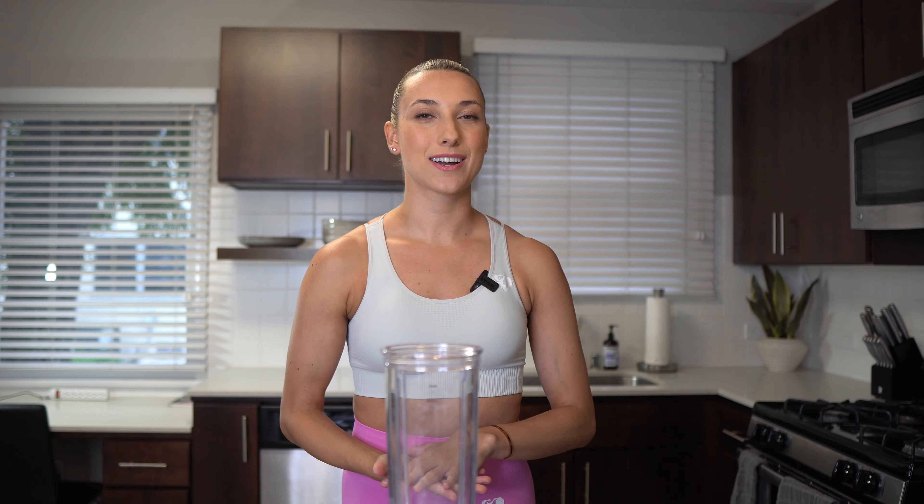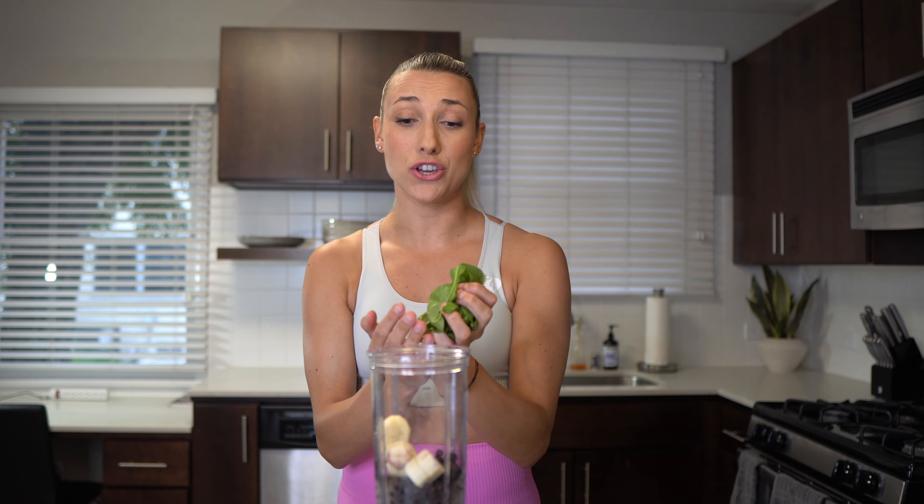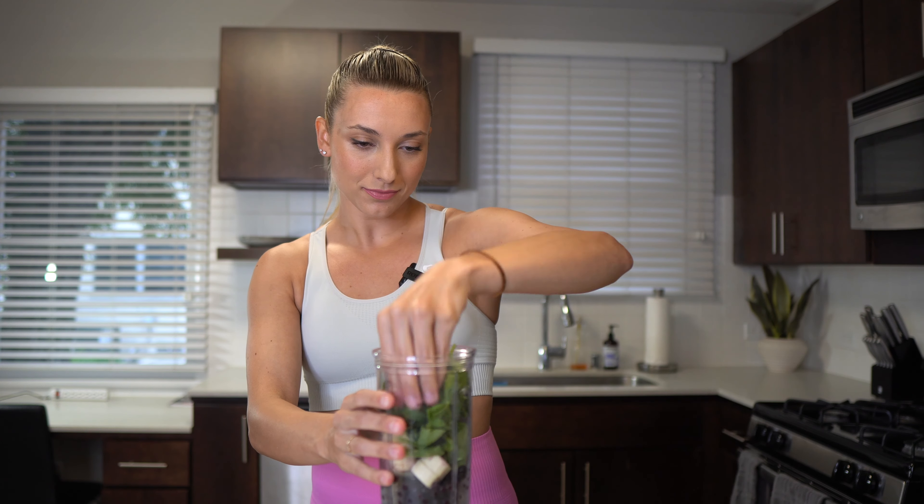Today we're making a delicious blueberry banana protein smoothie. It's one of my favorite go-to smoothies for either after a workout or for a filling midday snack. The first ingredient is blueberries — I put quite a bit in, normally about a cup and a half. Next I'm adding a half a banana — it's full of potassium and fast-acting carbs so you can properly replenish your glycogen stores. I usually add a ton of spinach — just grab a huge handful and toss it in.